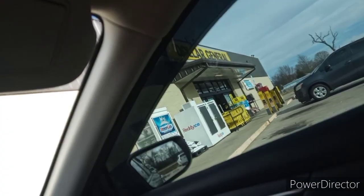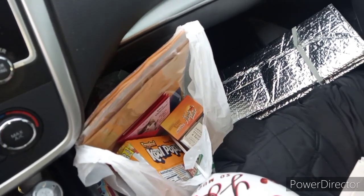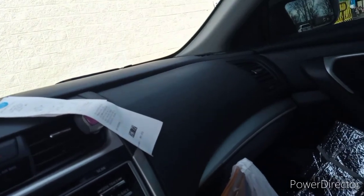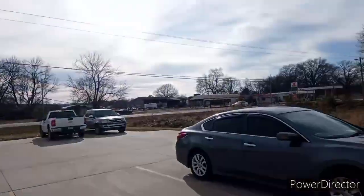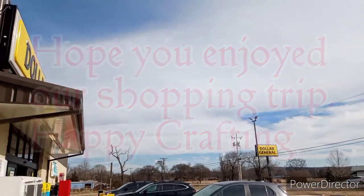We are now at the Dollar General — we did complete our transactions at the Dollar Tree, and when we get home we'll show you what all we got. Right now we're going into the Dollar General because I was going through my coupons and came across a bunch of food coupons I have yet to use. If you haven't used those food coupons yet, it's time to go use them! Turning out to be a beautiful day — look at those blue skies!